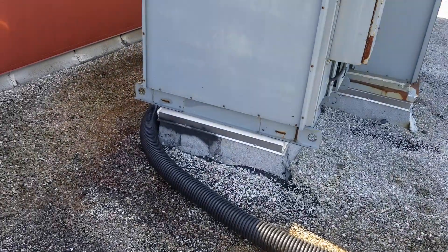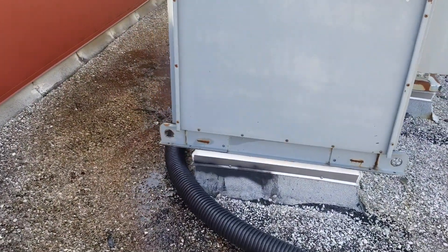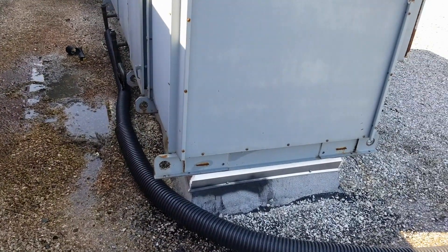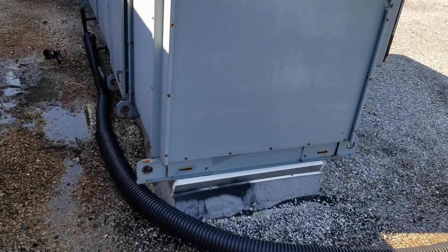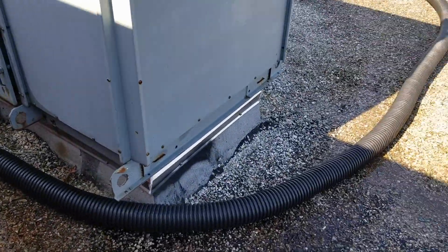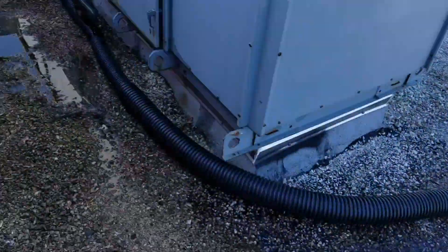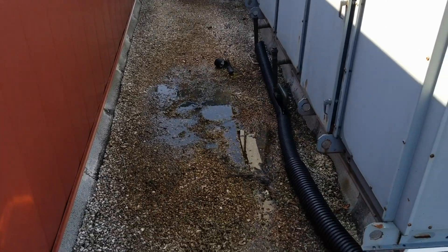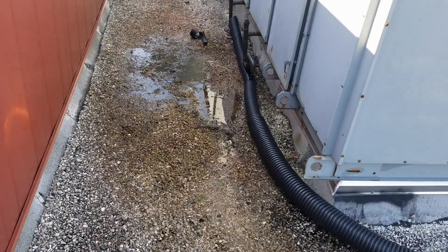This HVAC unit gives us all kinds of trouble. Sometimes it floods internally for a variety of reasons, and water gets into the metal roof deck and runs, making a mess in the cafeteria, the bathroom, and the music room over there. One of the things I really hate about it is the way it's designed with the condensate drains on the uphill side.